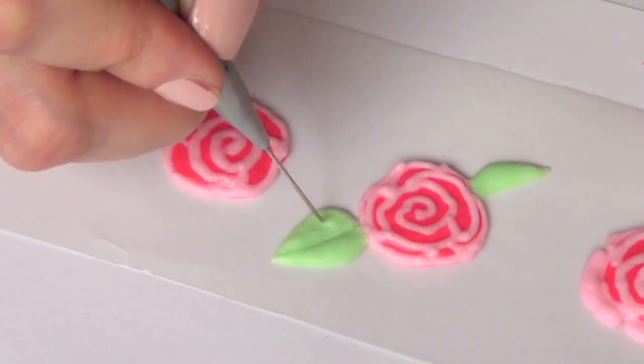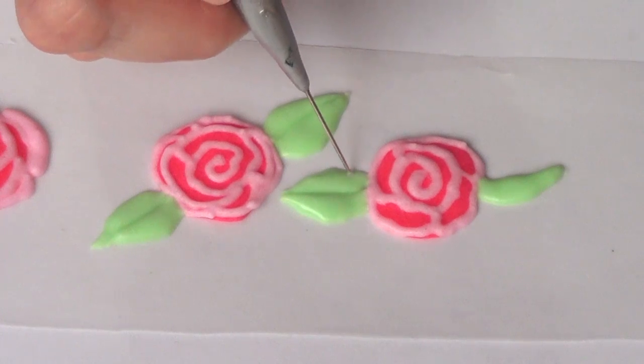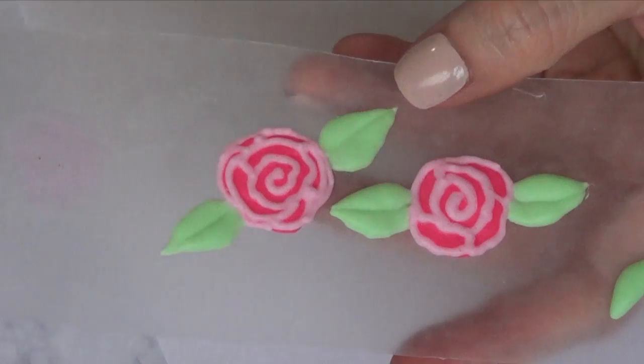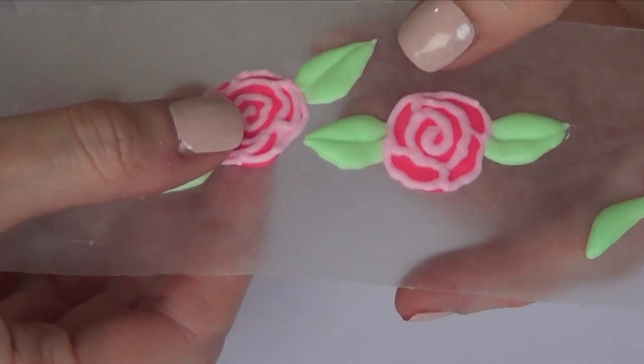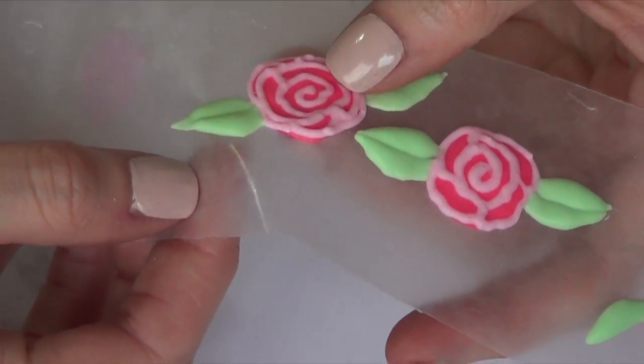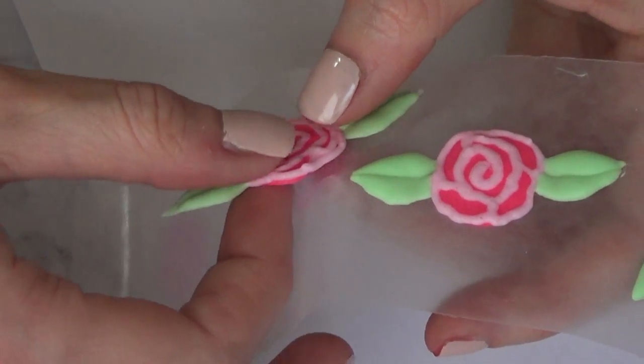I'm completing this on all of my roses — I decided to add two leaves per flower, though on some I added three. I let them dry for 24 hours or overnight, and once that's done, peel them off from the wax paper. That's why it's really important to work on the smoothest part of the wax paper, because they should come right off like this.